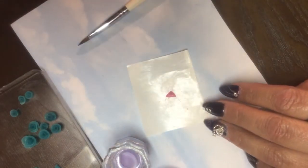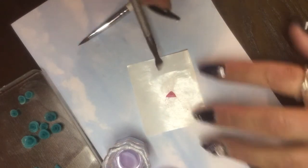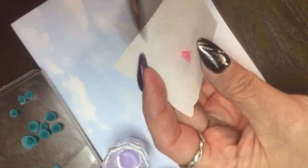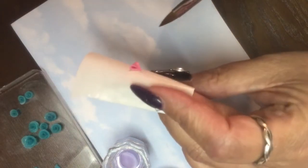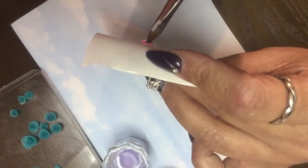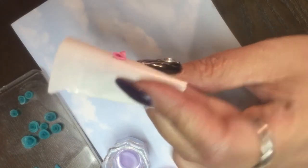I usually use a cuticle pusher - the opposite end - and kind of just score the center here. Then you want to get up in here and make sure these are rounded. That one is, but this one kind of wants to close, so I'm going to get in there and just open this one up just enough that it looks like the bow is raised - just like that.